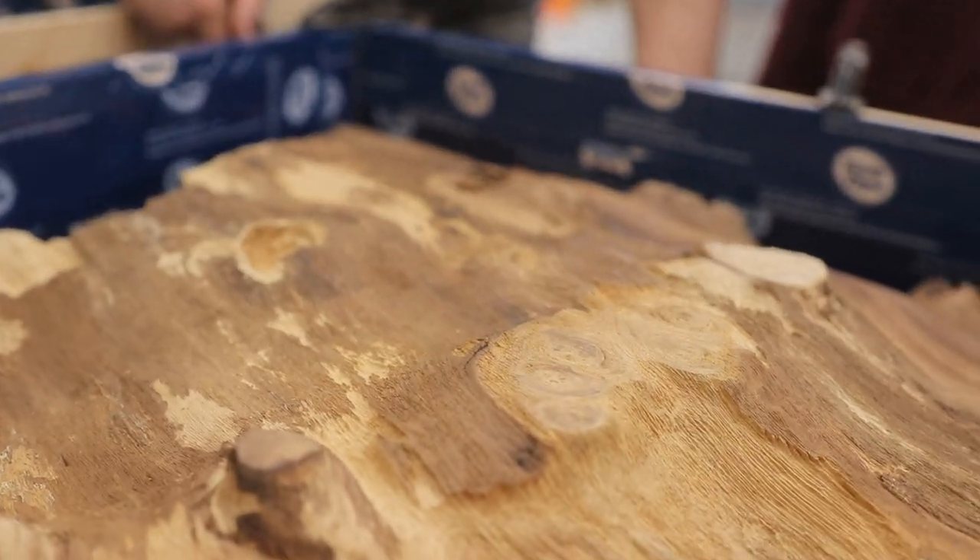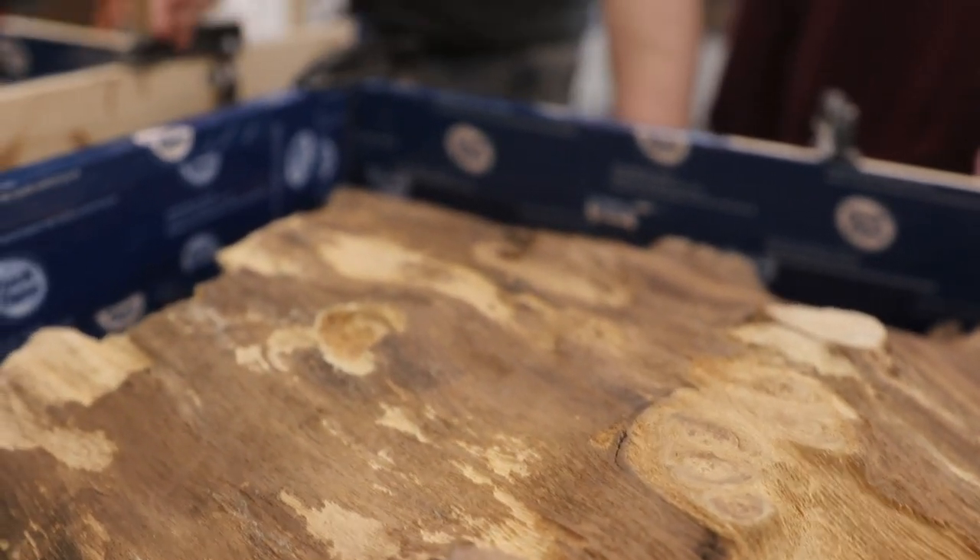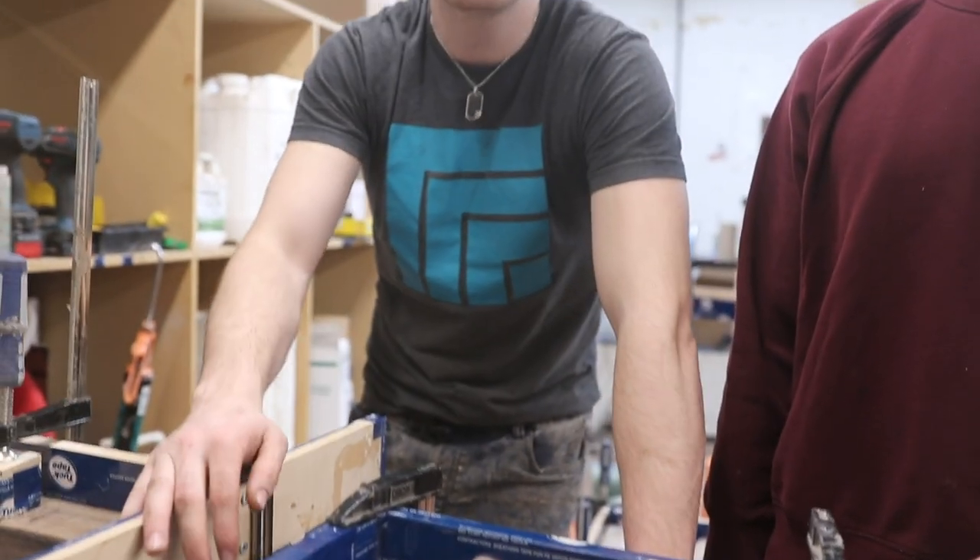That would actually be cool, like little islands. So we'll probably do something kind of more clear for this one — a little bit of pigment, but mostly clear so you can see everything in the grain.